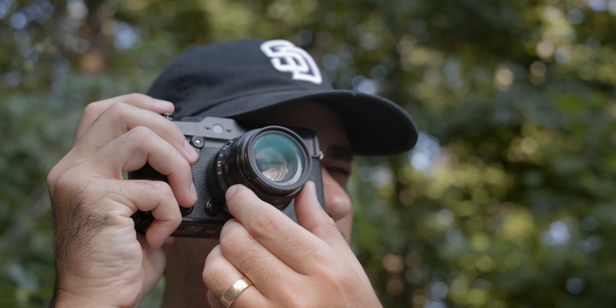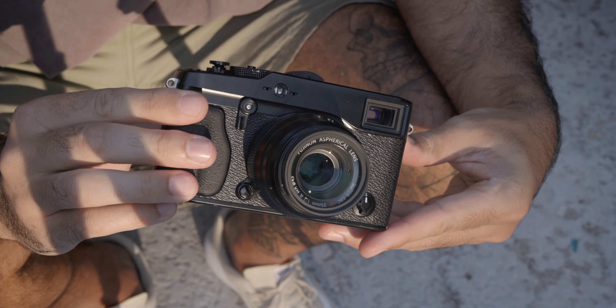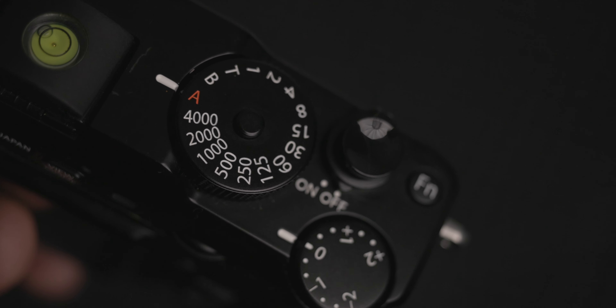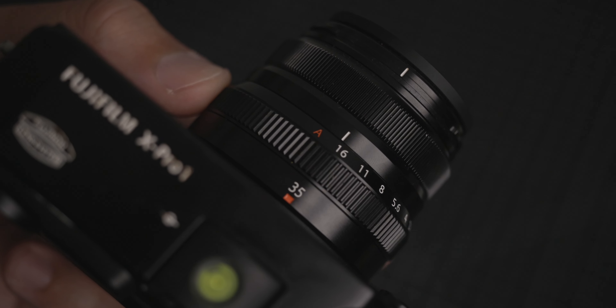I know every Fuji shooter on YouTube goes on and on about this, but yes — the shooting experience is what keeps me coming back to the X Pro 1. It's really brought me back to the basics with no fancy specs, only the essentials: the shutter speed dial, exposure compensation, and the aperture ring on the lens.